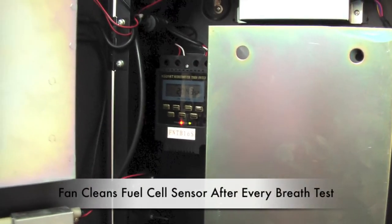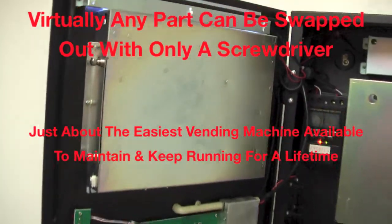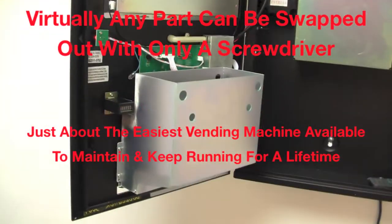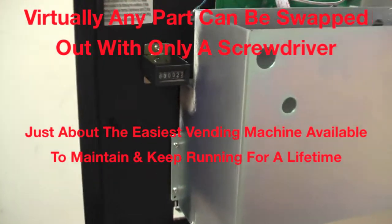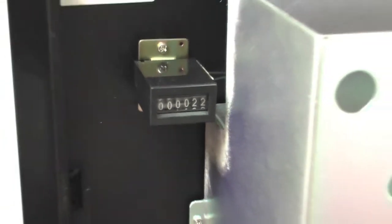Below the timer is the fan that cleans out the fuel cell sensor after every breath test. Here is a look at the back side of the door. You have the non-resettable cash counter that counts every dollar or coin inserted into the machine, whether it's a $1 bill or a $5 bill. This is a great feature so you know exactly how much is in the bill collector with every maintenance by doing a simple subtraction. And most importantly, this is how you can keep your employees honest if you wanted to hire someone to maintain your route.